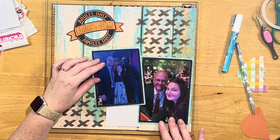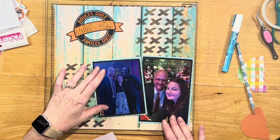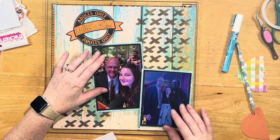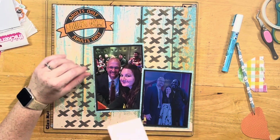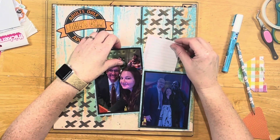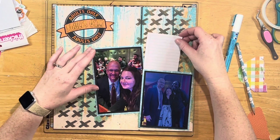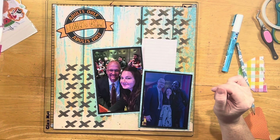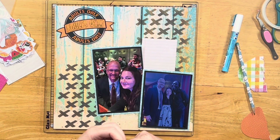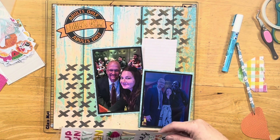He just exudes joy — some people are like that. We went to another one of his shows on the cruise as well; he was one of our favorites. I pulled in a little cut apart that said 'summer bucket list' on a lined paper. I cut off the 'summer bucket list' part and set it there because I wanted to document his name, Jersey, that we were in the Limelight Lounge, and all that good stuff.